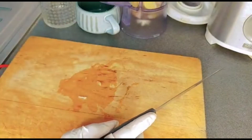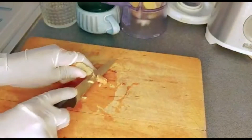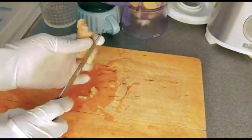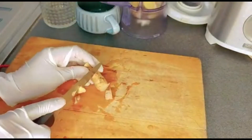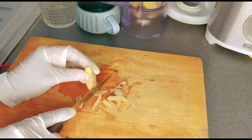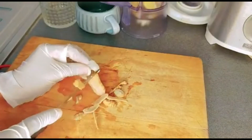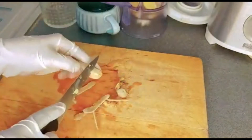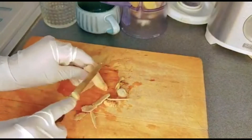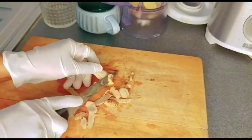The next thing I'm going to be adding is ginger. I'm going to peel it off as well — I'm not going to use the skin. I needed dry ginger but I don't have dry ginger at home, so I decided to use fresh ginger.